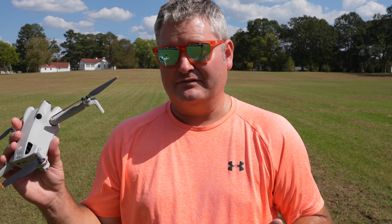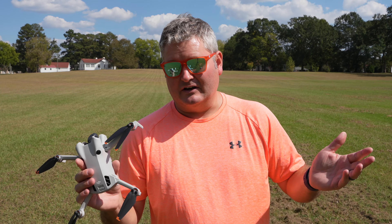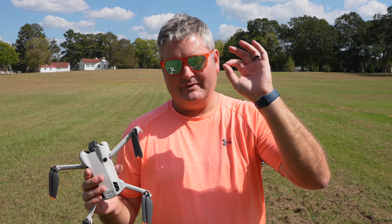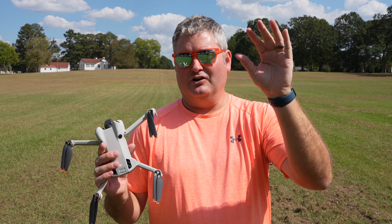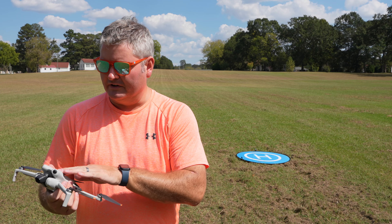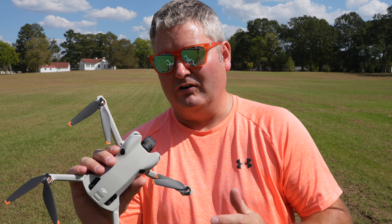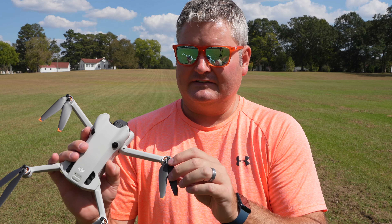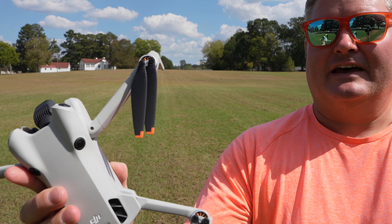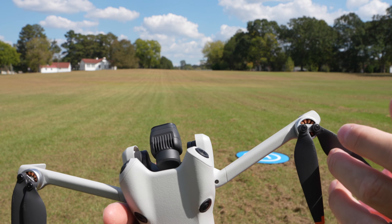I haven't found the propellers on any of the DJI Mini series to be subpar — these are great. Now competitors like the Parrot Anafi, that was a different animal. Those propellers were very flimsy; even if they hit a blade of grass they probably wouldn't withstand much abuse. These aren't ruggedized, but this is a very small and lightweight drone — that's the reason for the mini series, very portable, very lightweight. The propellers attach in a very professional way and it feels very reassuring.